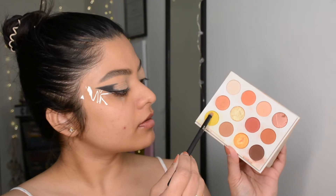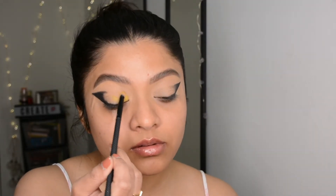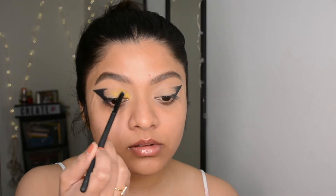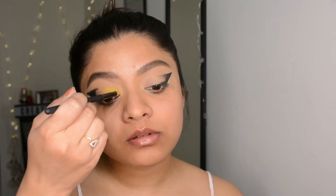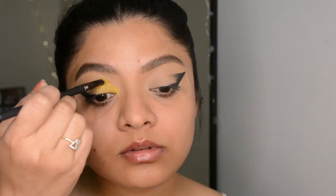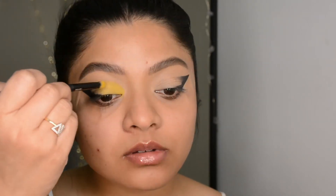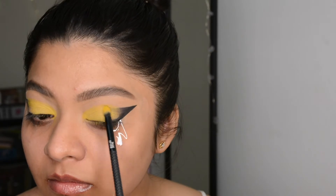Now it's time for the second palette — this is the ColourPop Yes Please palette, one of my favorites of all time. I'm going to take that matte yellow shade and put it almost all over my lid, except the area where I placed the black eyeshadow earlier, layering up the yellow shade until I get the desired pigmentation.